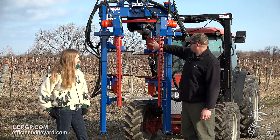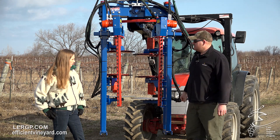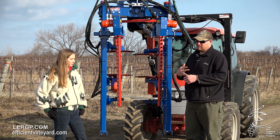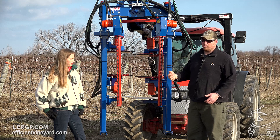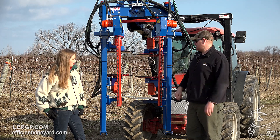With the rotary cutters in the back, you can see the white discs down here on the bottom — those are your spring post protection to bounce around vines as well. It's also hydraulically open or closed, so if you need to be more or less aggressive you can open those cutters up or close them down.